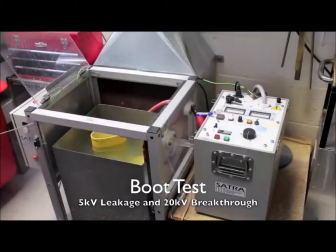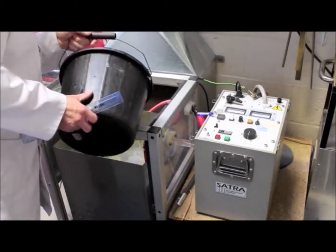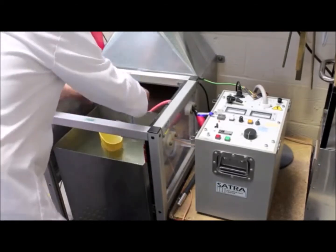The boot test requires that the boot is filled with water to within 40mm from the top of the boot. It is then immersed in water to an equivalent depth and a brass electrode inserted into the boot, with the stainless steel cabinet forming the negative electrode.